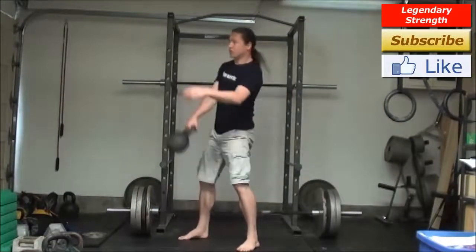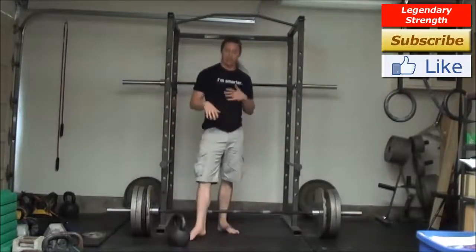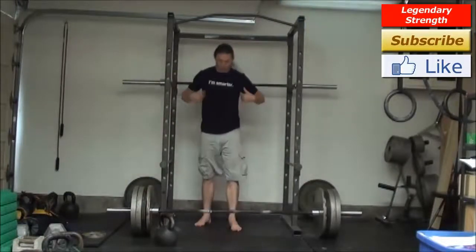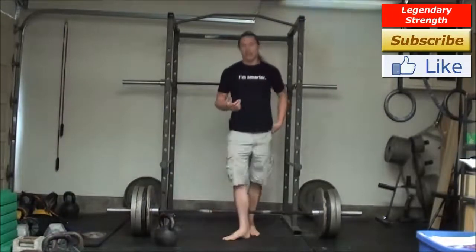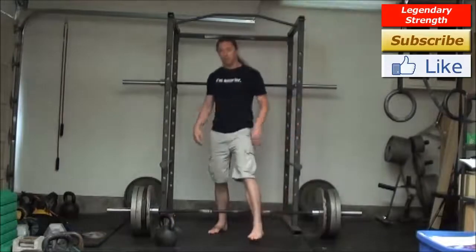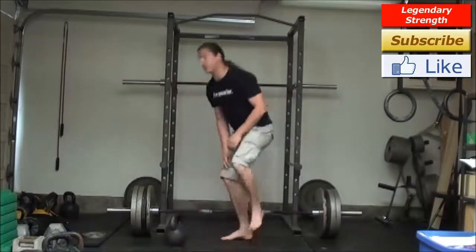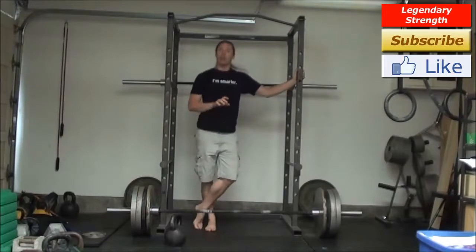I'll throw the jerk in there as well. The cool thing about at least those first three — the clean, the swing, the snatch — is they're really working the posterior chain a whole bunch: the hips, the glutes, the low back. As a movement pattern, this can't really be replicated by bodyweight exercises. Yes, squats and even one-legged squats use those same muscles, but a squat has maximal knee bend while a swing has minimal knee bend. They are two different movement patterns, and there's no way to replicate that hinging movement with bodyweight exercises.